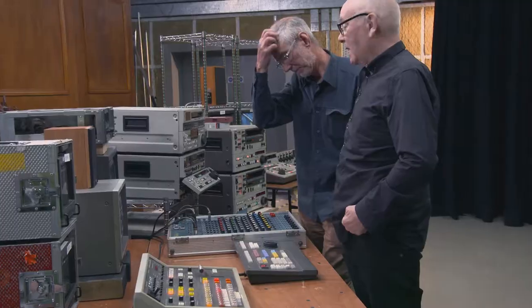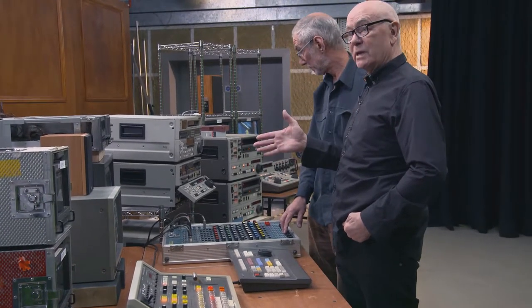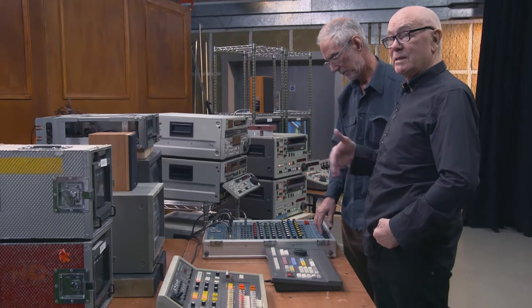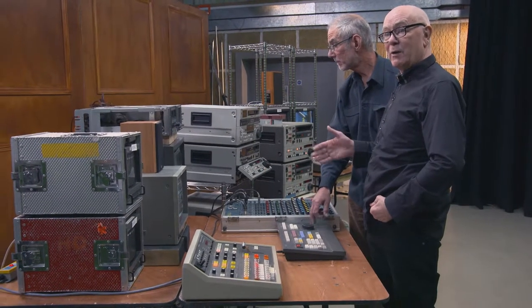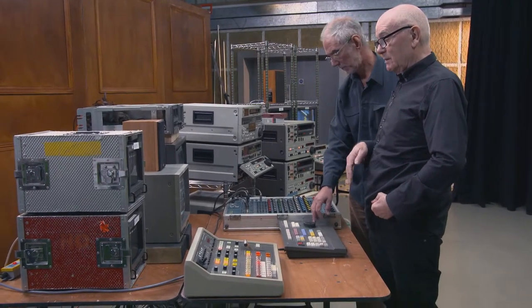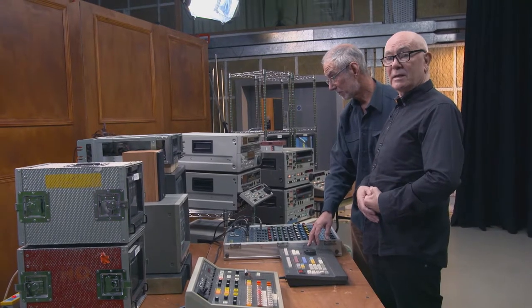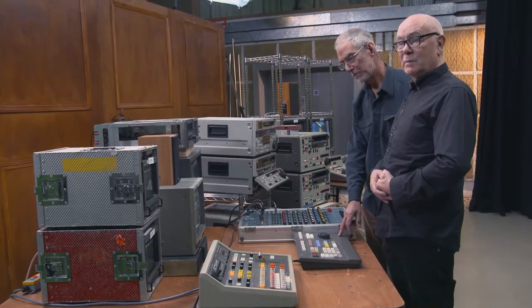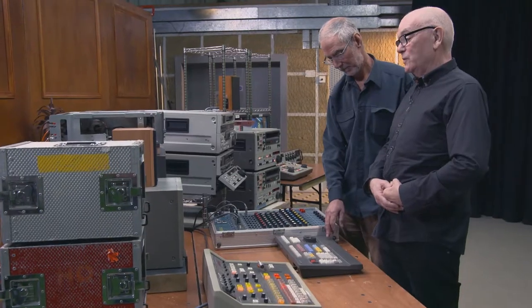All this kit would normally be in a technical area up the corridor with one engineer loading tapes. That was the moment, really, when facility houses came into being in the early 80s in London. Even the BBC would book facility houses if they had a special effect you didn't have, paying by the hour. It was made possible by a paradigm shift: suddenly people like myself could afford to build an edit suite — probably costing 140,000 pounds in the early 80s, compared to a couple of million before.